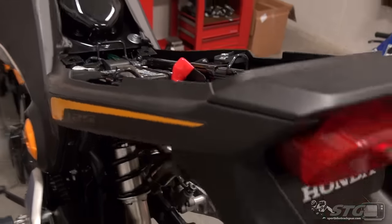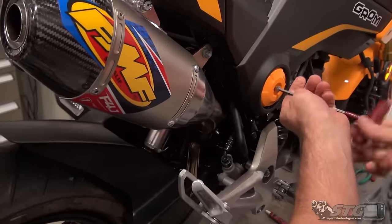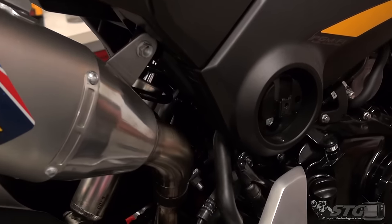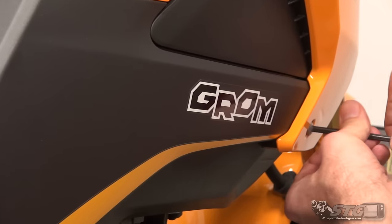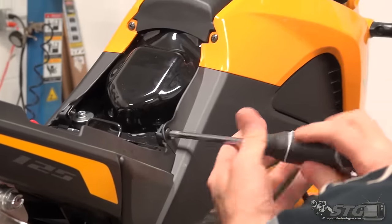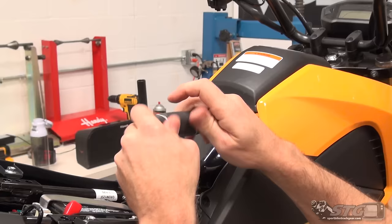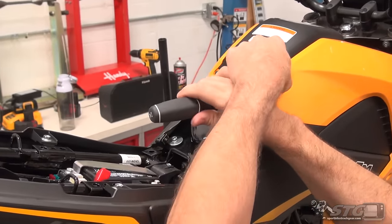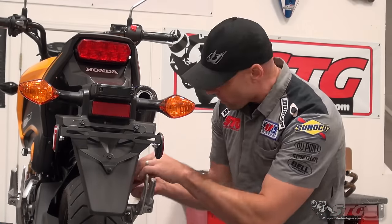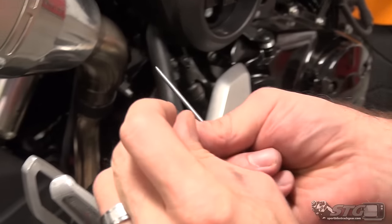Now that we have the seat off, we're going to partially remove the body panel on the right side. Using the 5mm T-handle, remove that little cover. I'm not going to take the panel all the way off — just loosen it enough to move it around and gain access to unplug the brake light switch. The fasteners are all in plain view, as you'd expect from a Honda — put together really nicely.